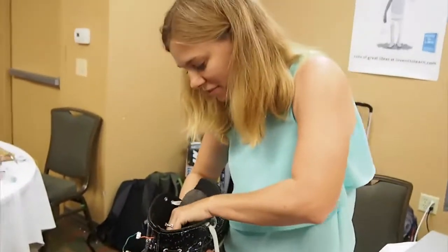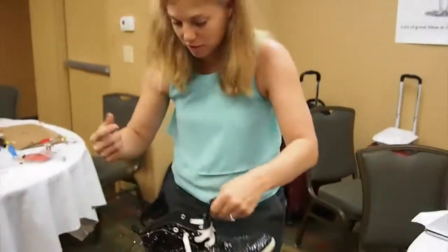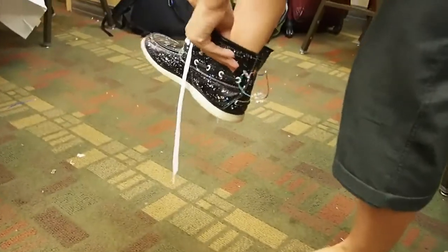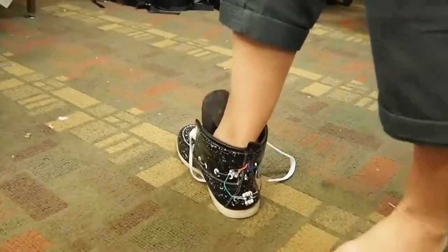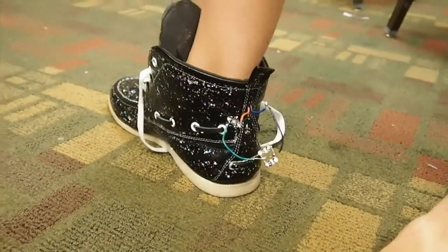Go team shoe! This is our moment. This is our first full try. We're calling this the Super Electrical Converting Shoe — Energy Converting Shoe. What does that stand for? Sexy.